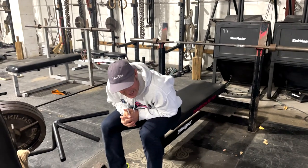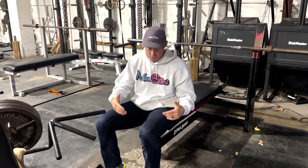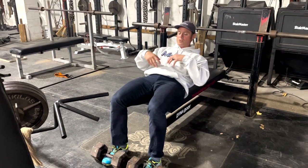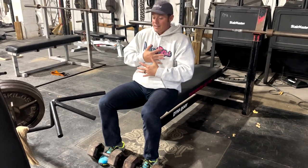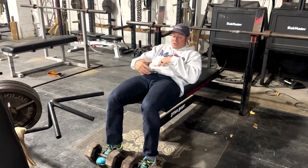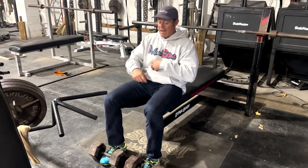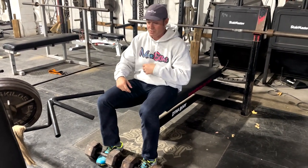Knowledge bomb episode 472: side to side Roman chairs. I've been doing 10 to 20 minutes a day of the Roman chair, which is an old 1970s ab exercise where you keep your body in that flexed trunk position and really work those lower abs, upper abs, hip flexors, and a little bit of quads.